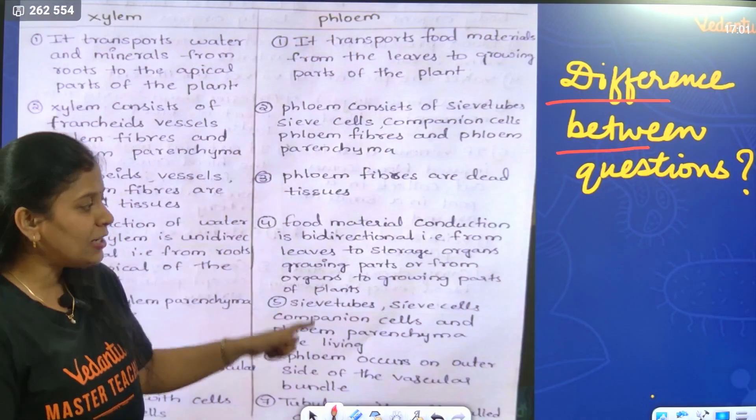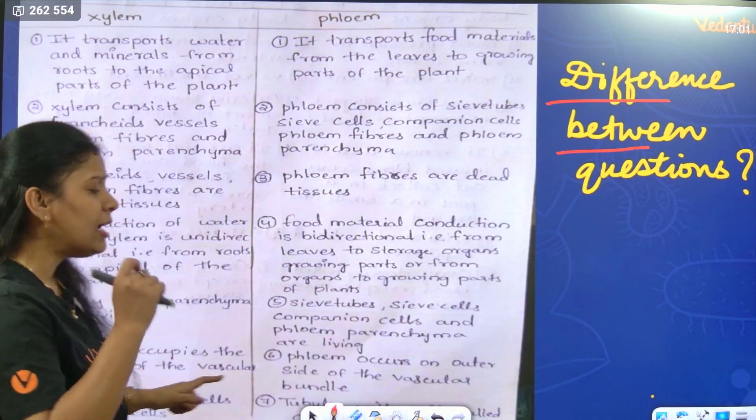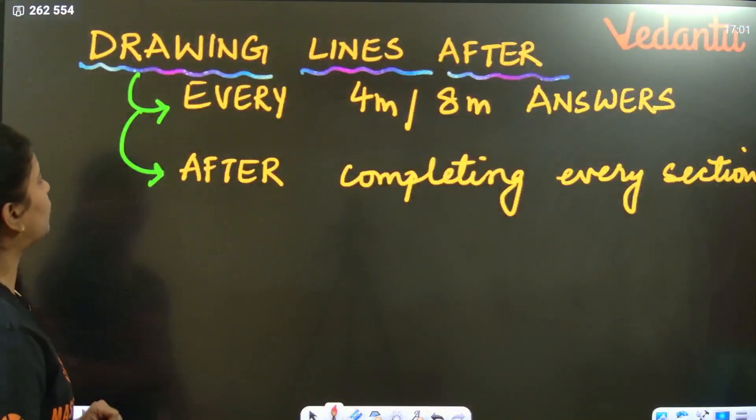When you get a 'difference between' question in the exam, don't write it as a paragraph. Make two columns and write the contrast points in a point-wise format. Remember this for difference between questions.